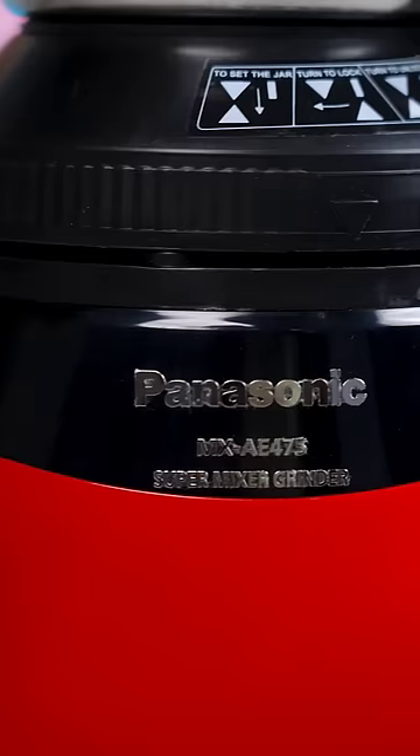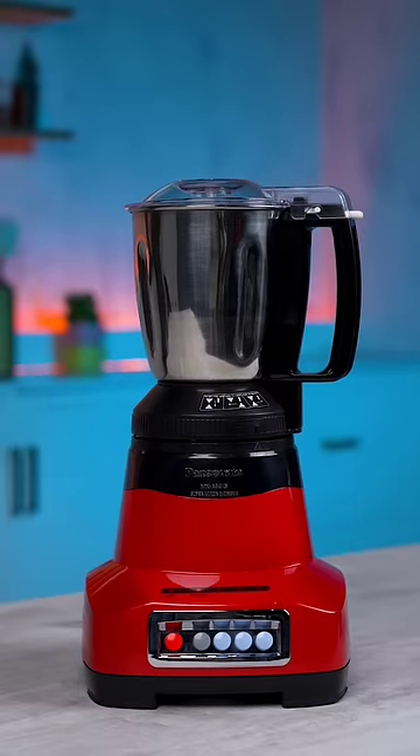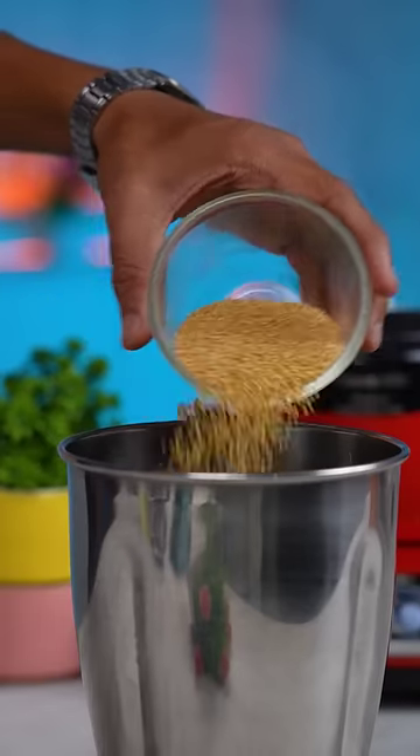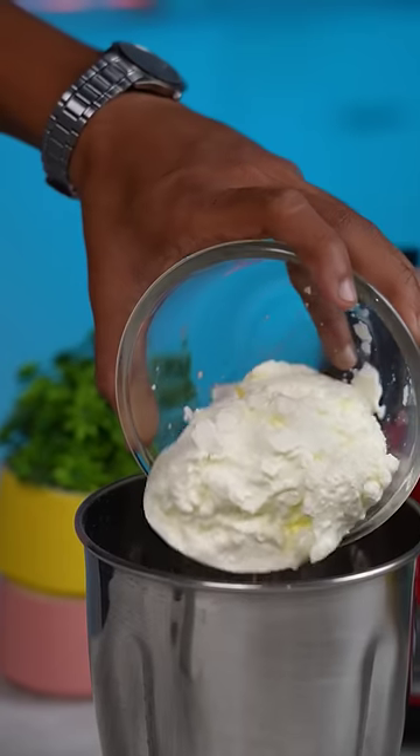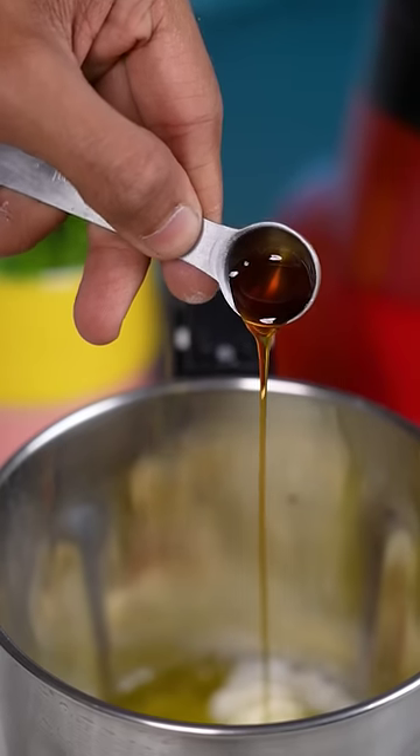For the blending portion, I've used the Panasonic Super Mixer. In the mixer jar, add foxtail millet, oats, baking powder, salt, thick curd, egg whites, and vanilla extract.